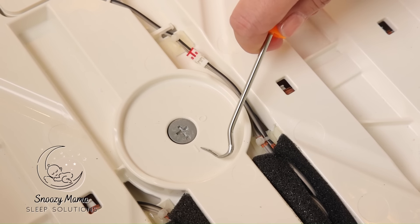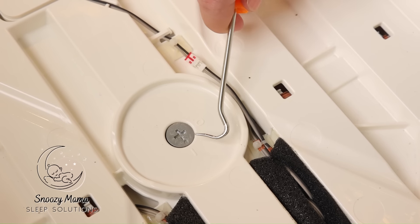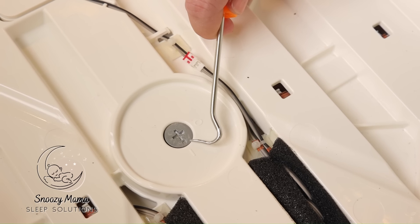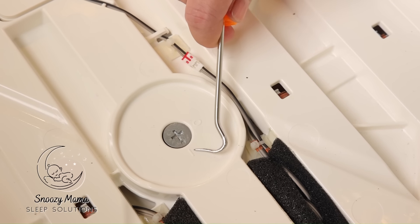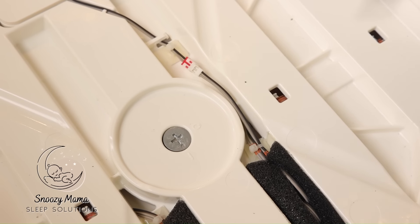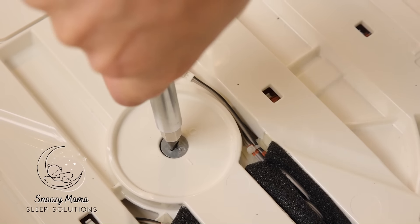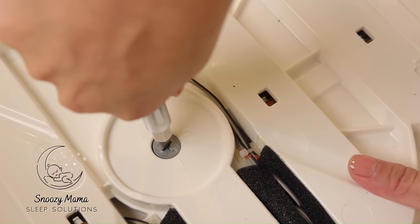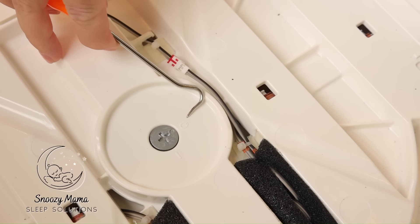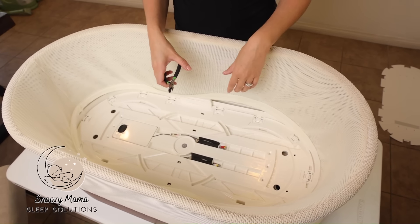This little lock right here we need to unscrew in order to lift the base up. Right now it's locked — the line is closed and the circle is open. This tiny little circle is our marker; if the circle is to the line, it's closed. We need to move that little circle to the open position. Take your flat-head screwdriver, push down hard, hold the base since it's swively, and turn. Now the circle is open — the base is now unlocked.